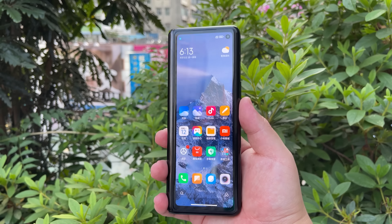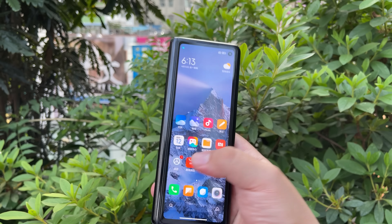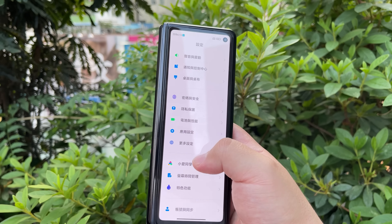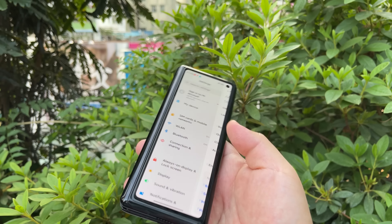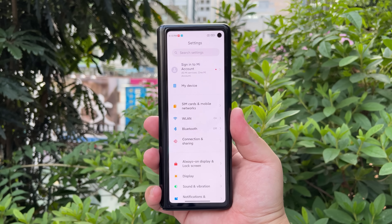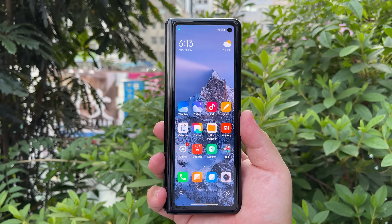For all you Xiaomi fans out there, it is a bit disconcerting — and equally unbelievable — seeing MIUI running on a foldable. Since I know how to use MIUI, I know how to change the language in two seconds. Let's go ahead and do that — and there's the Mix Fold now in English with all icons in English as well.